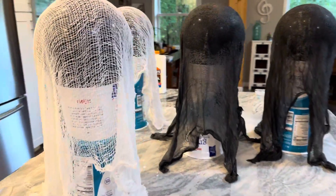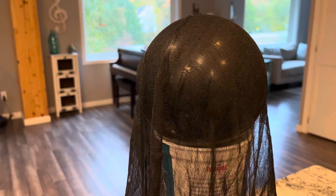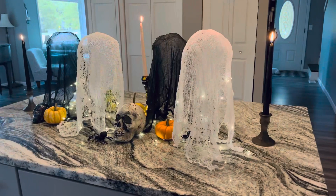Now we're gonna let them dry overnight. Now that it's the next morning, we're gonna pop the balloon and then take the containers out.